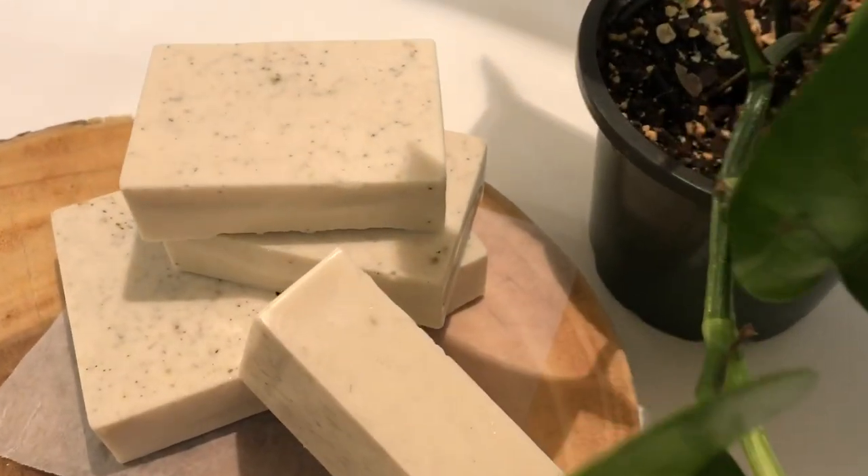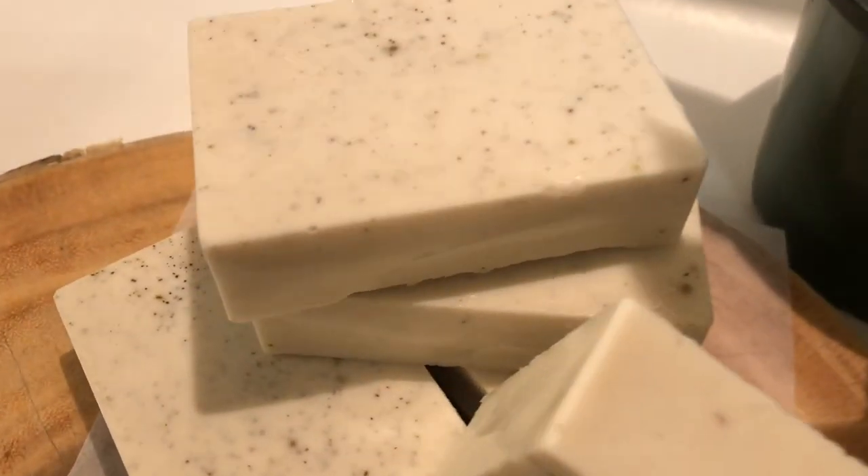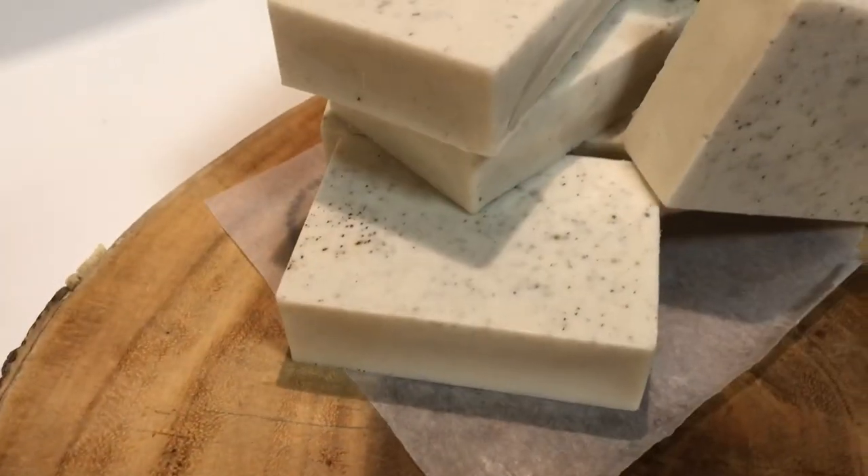For hair growth, silk and shine, and soft and manageable hair, this is how I make my herbal shampoo bars. Keep watching!